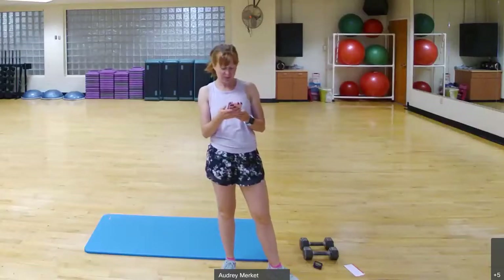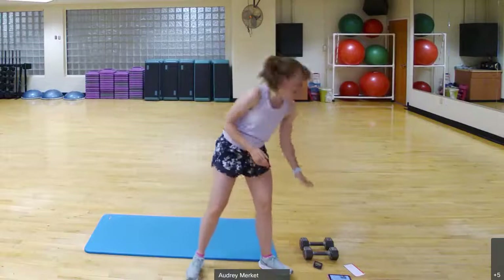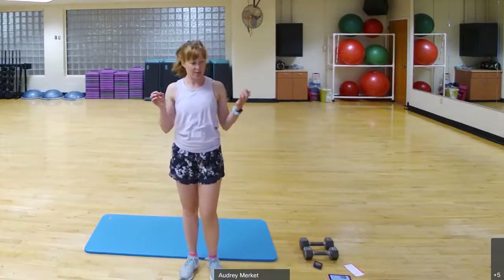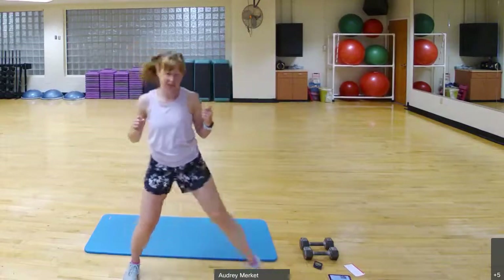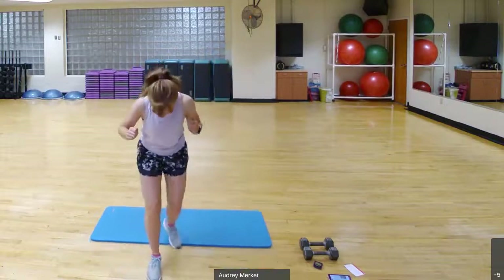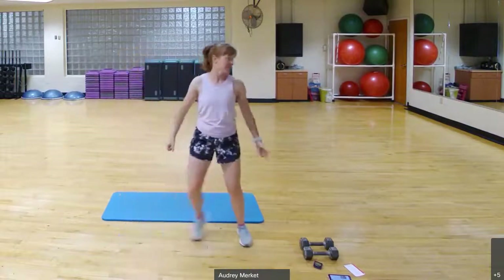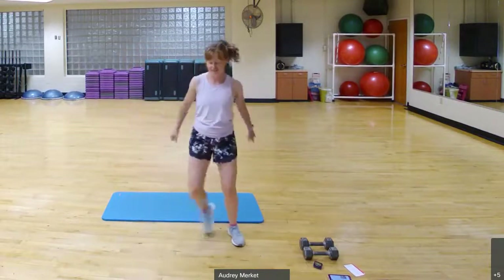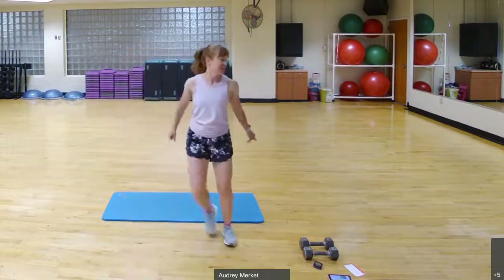We're going to get warmed up. If you have weights at home, grab them and keep them nearby. We're going to get started with a warm-up — a step touch right here, so it's a wide tap and then bring the feet together. Push your mat back a little bit and go ahead and add some arms.